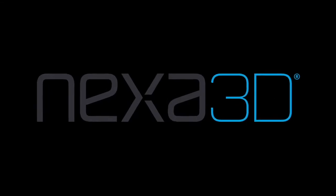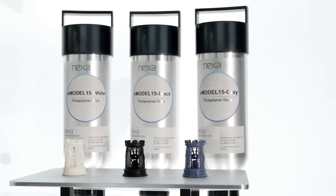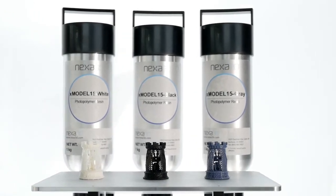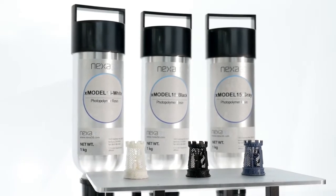Nexa 3D once again breaks barriers in 3D printing with the introduction of X-Model 15, a low-cost, high-productivity photopolymer available in white, black and grey.